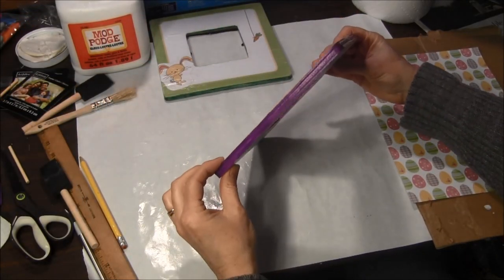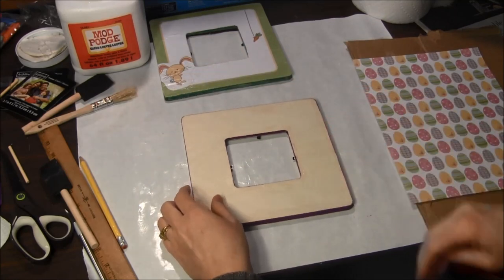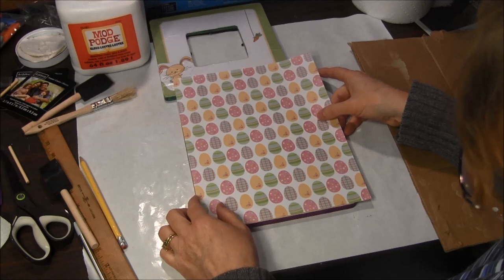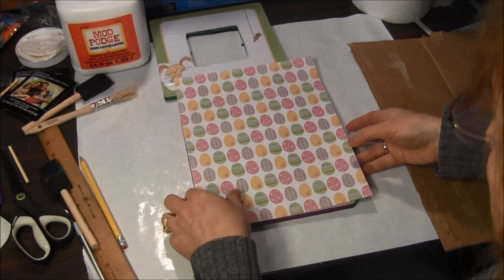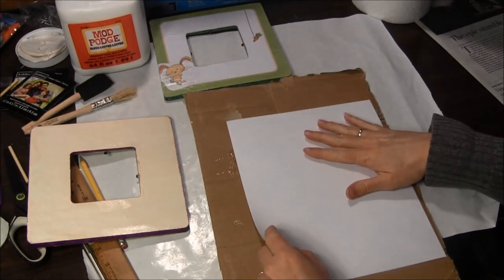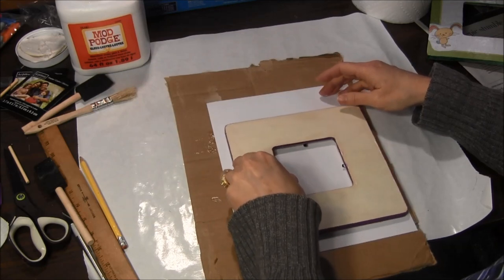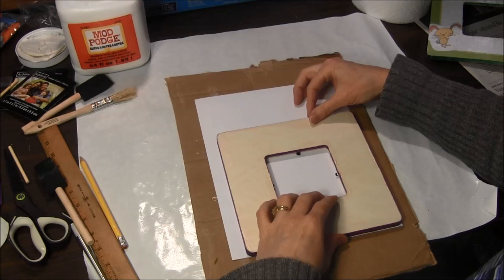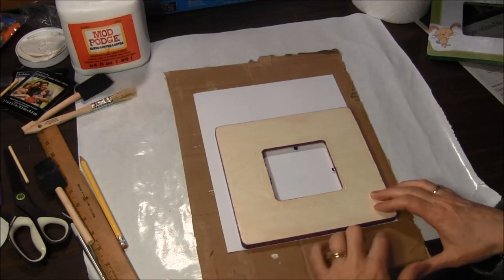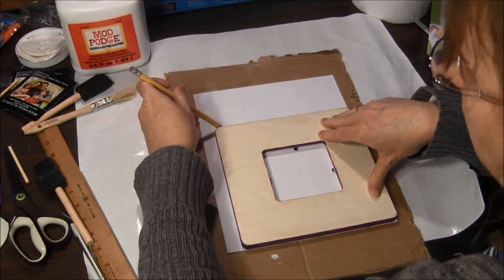The Mod Podge on the outside and inside edge has pretty much dried so I can continue to the next steps. For this frame, I plan to put this egg-patterned scrapbook paper across the whole entire frame. To do this, take the scrapbook paper and put it face down on a piece of cardboard — the cardboard is used for cutting to protect your surface. Then lay the frame over top and align two edges, then take your pencil and draw a line around the other two edges.